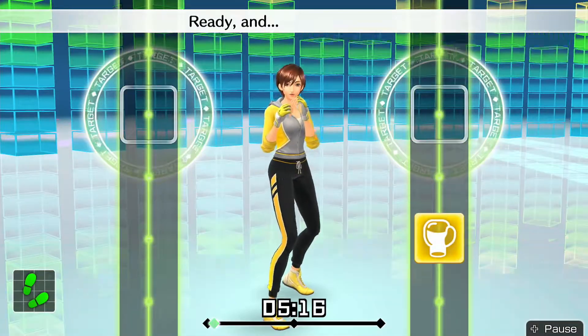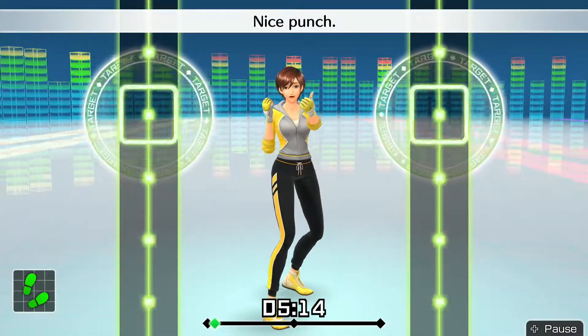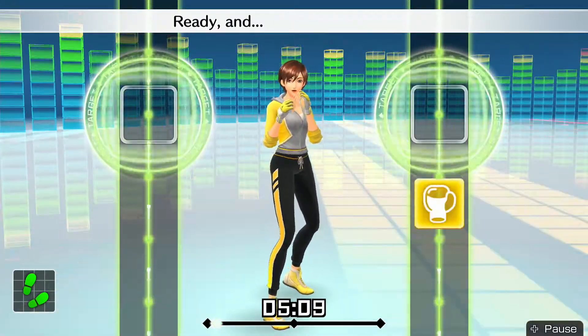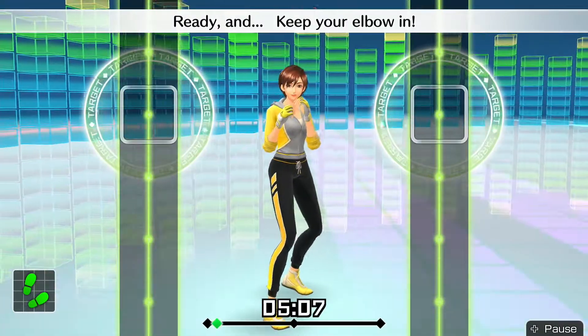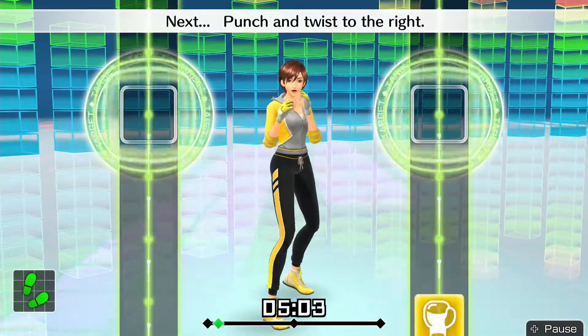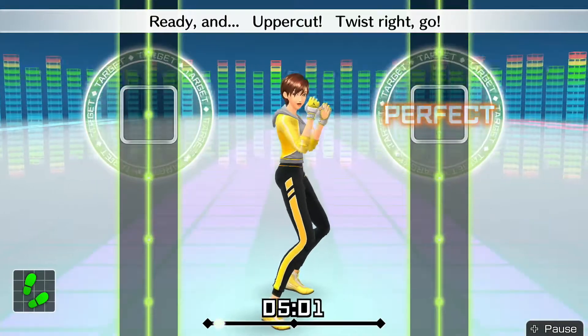Now, right uppercuts go! Ready and — right uppercut. Nice punch! Ready and — elbow tucked and punch. Ready and — keep your elbow in. Next, punch and twist to the right. Ready and — uppercut, twist right, go!